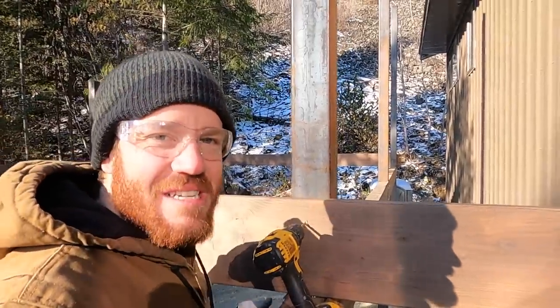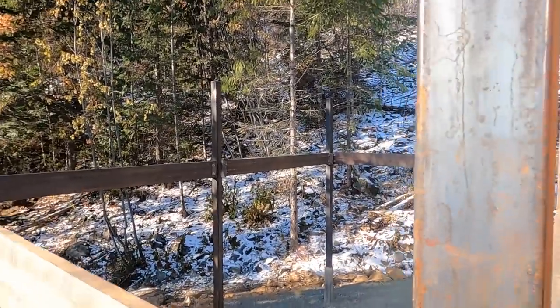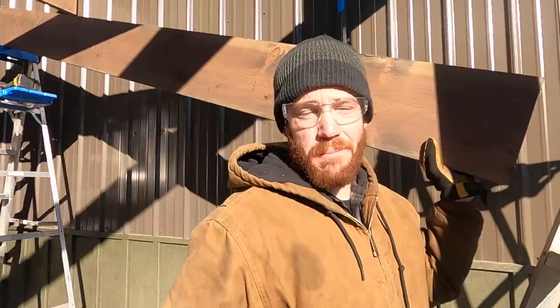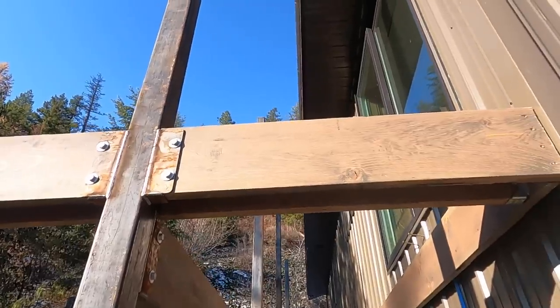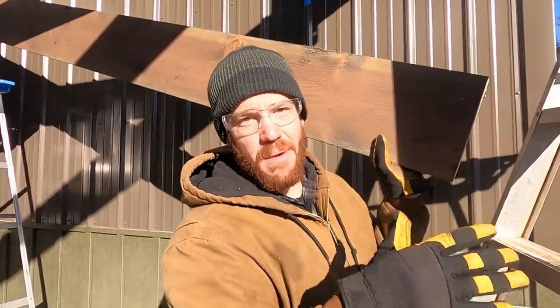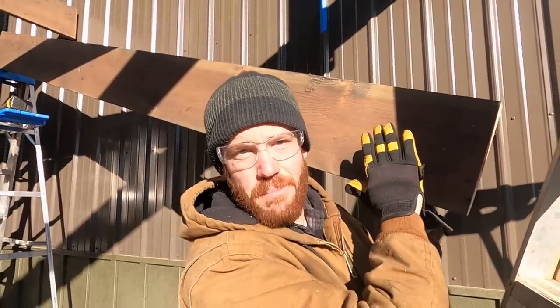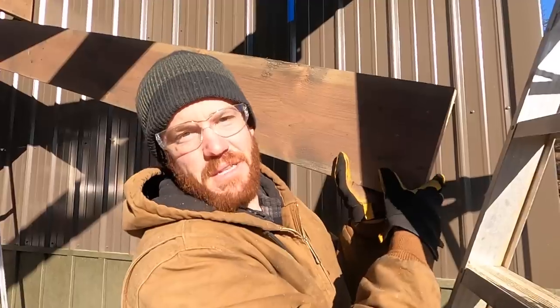This joist here that runs from that post to this post is going to get through-bolted into this post. Once we get all these critical joists set, we'll start setting the joists every 16 inches off of each one of these. Everything's coming together exactly as I planned and I'm really starting to visualize what the finished product is going to look like. I didn't want to have to tear the siding off and install a ledger board like you would traditionally when building a deck, so instead we're building our deck to be entirely self-supporting. It doesn't rely on our building at all for structure — our building was never designed on these posts and footings to hold the load of the deck, roof, and apartment. The ledger board will probably end up attached to the building just to keep the two together so the deck doesn't wiggle independently, but it's not going to be load-bearing.